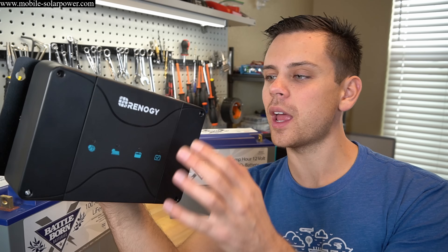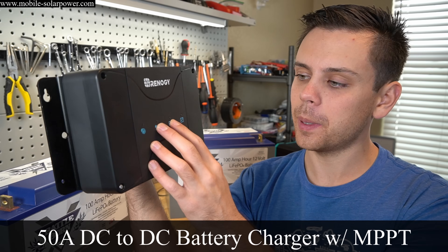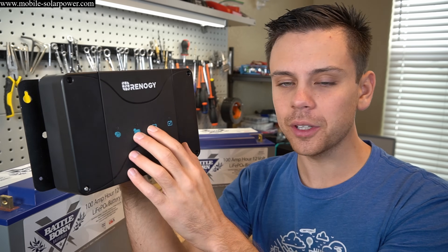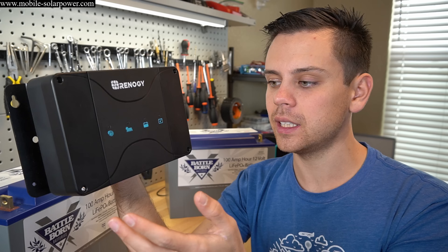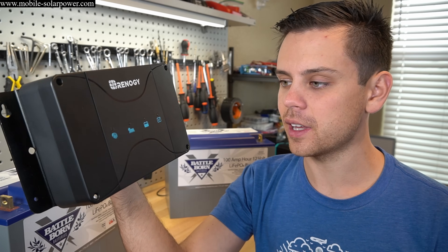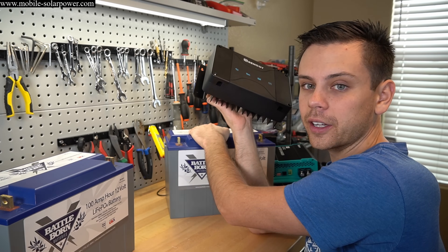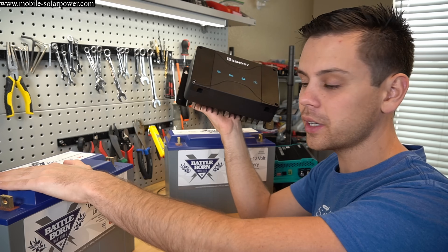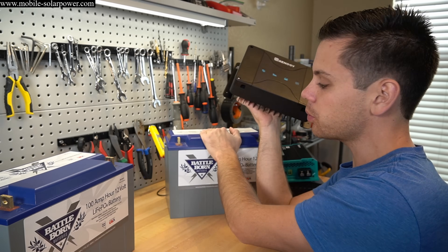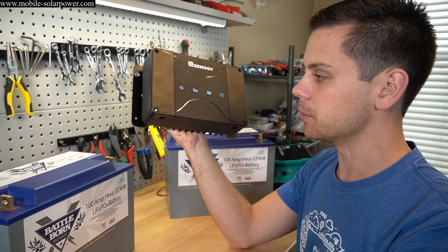Today we're going to test and review a 50-amp DC-to-DC battery charger with MPPT. This simplifies your life if you are mounting a solar power system to a vehicle such as a van or an RV. Typically you have a starting battery and a solar or coach battery — one charged by the alternator, the other by solar panels. This unit goes between all three systems and modulates the power between them.